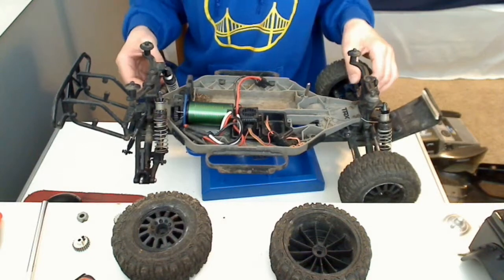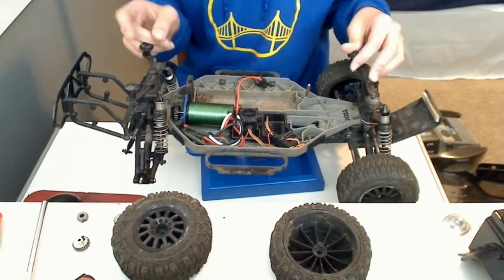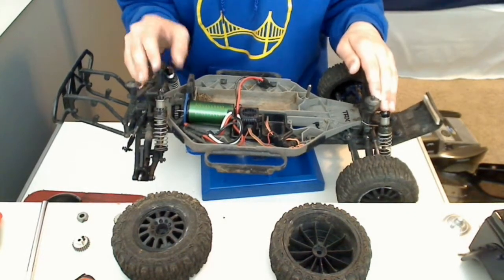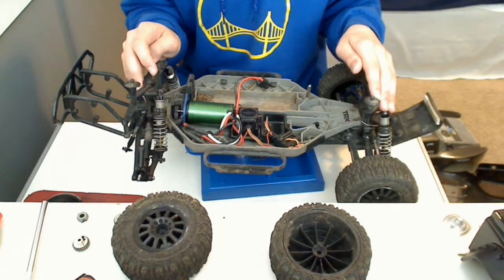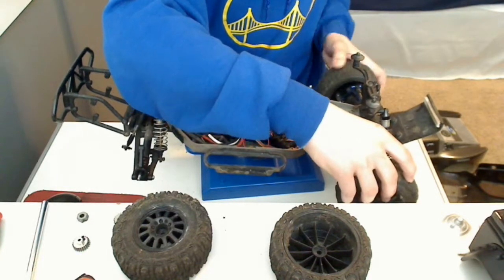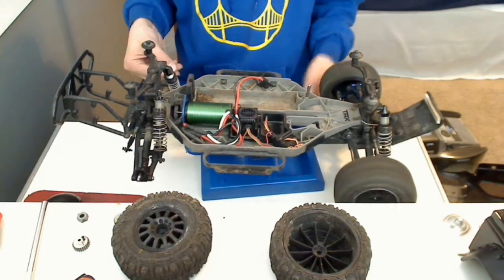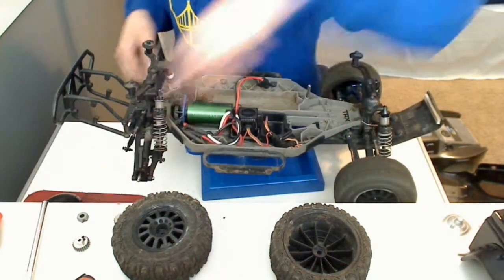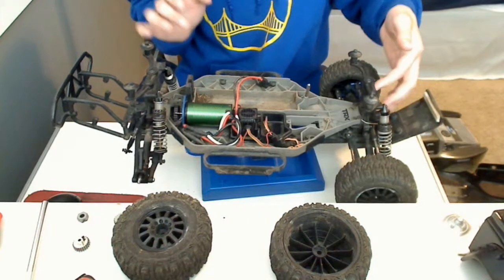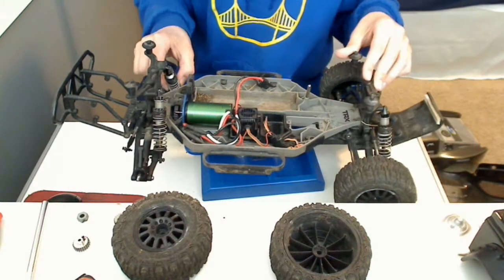Recently I put 100,000-weight oil into all the diffs. I have a center diff in the center, and it's helped a bit, but not much. It still slips a bit. The front feels like there's oil in it, but it just doesn't really do anything. I have RPM nerf bars, RPM body posts, and this one has the ride height adjuster in it. I have the rear Power Stroke shocks.